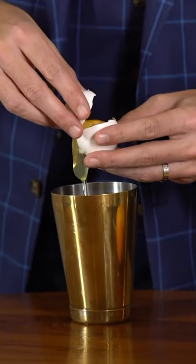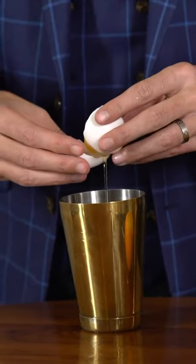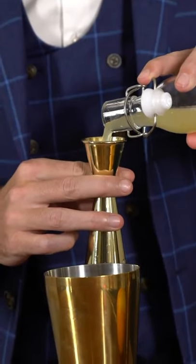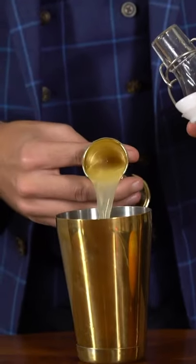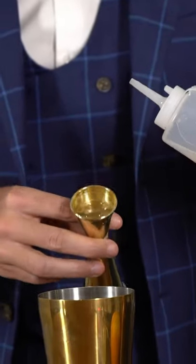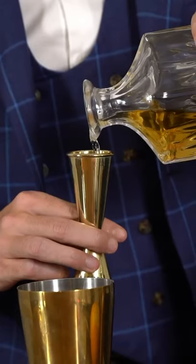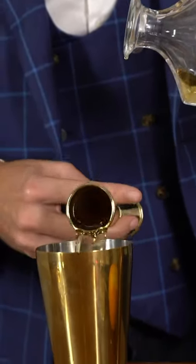Be very careful not to break the yolk, and that is also why you put the egg white in first. Once you have your egg white in the cocktail shaker, add one ounce of lemon juice, then three quarters of an ounce of simple syrup, and then two ounces of your favorite whiskey — I like bourbon in my whiskey sours. The key to a proper whiskey sour is to shake the cocktail with no ice, which will really develop the foam and froth and make it as smooth as possible.